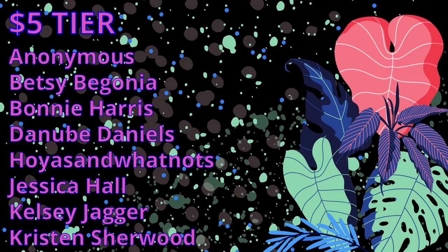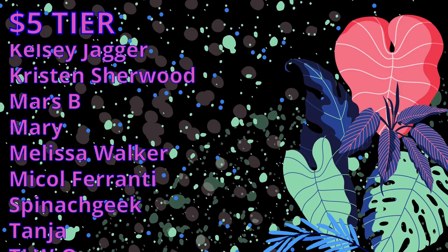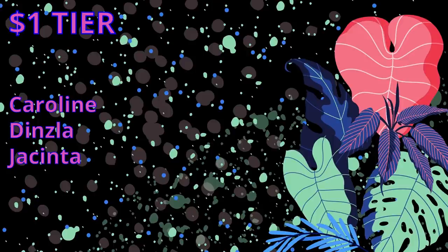I would like to take some time to thank my patrons. A big shout out to my $5 patrons: my one anonymous patron, Betsy Begonia, Bonnie Harris, Danube Daniels, Hoyas and Whatnots, Jessica Hall, Kelsey Jager, Kristen Sherwood, Mars B., Mary, Melissa Walker, Nicole Ferranti, Spinach Geek, Tanya, TJW Oak, Vicky Tingler, and Zlock of New Pony. Also a big thank you to my $3 patrons: Angelina Farnan, April Arroyo, Becca Panyard, Brianna Phillips, Catherine G., Jerry's Garden, Lisa Helling, Morgan Kennedy, Niki, and Ringlov. And a thank you to my $1 patrons: Caroline, Dinsla, and Jacinta. Thank you all so much for your support.